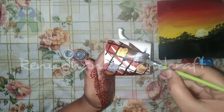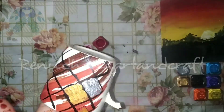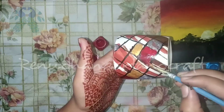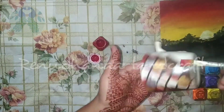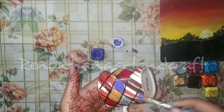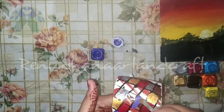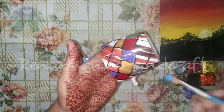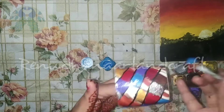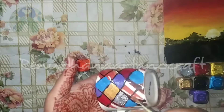Next is the red color. If you want to add this color, you can add a red color. Next is the red color. Next is the blue color. Next is the orange color.